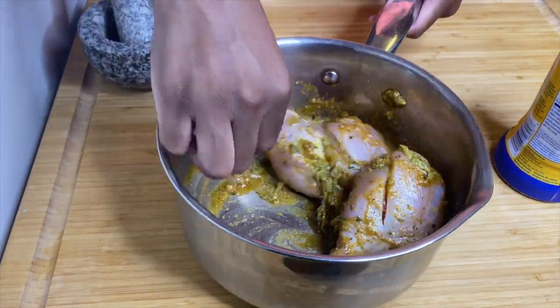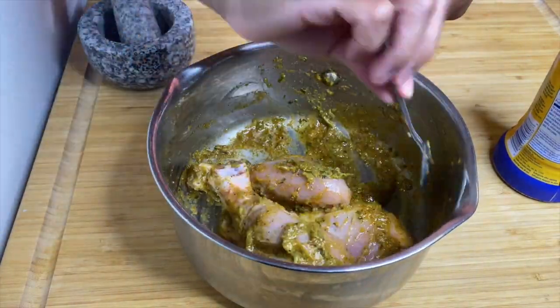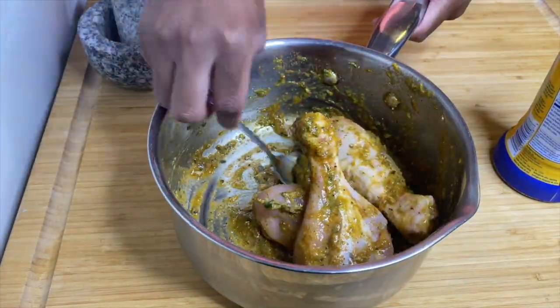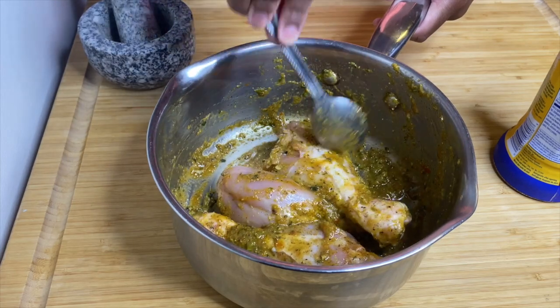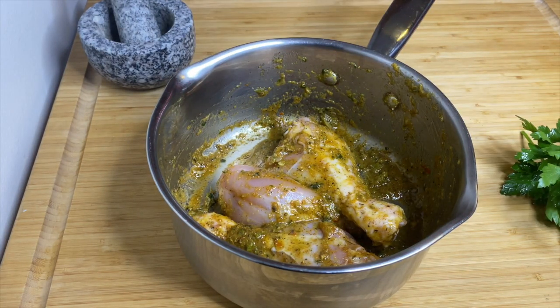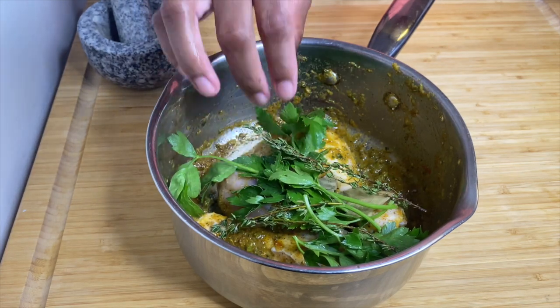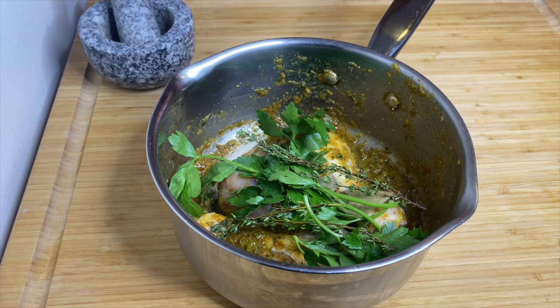Let it marinate for a bit — mine marinated for about 30 minutes. Then I cooked it with two cups of water, some bay leaves, parsley, and fresh thyme. Let it cook all the way through. While my chicken was cooking, I went ahead and started on the dough.